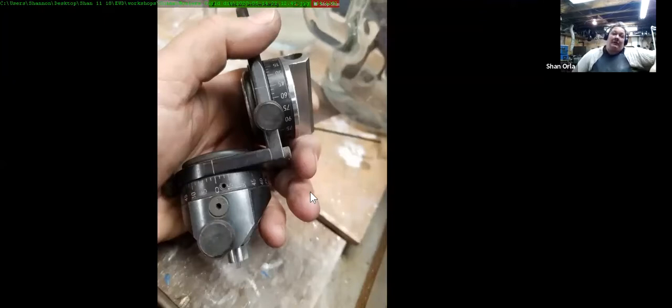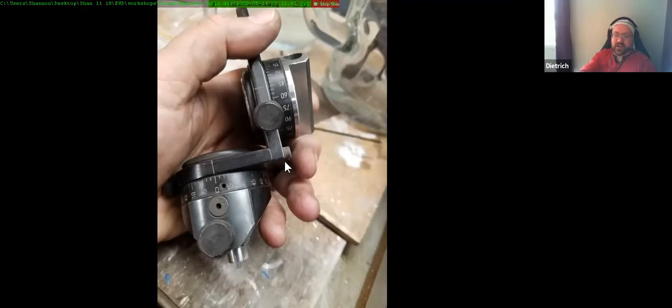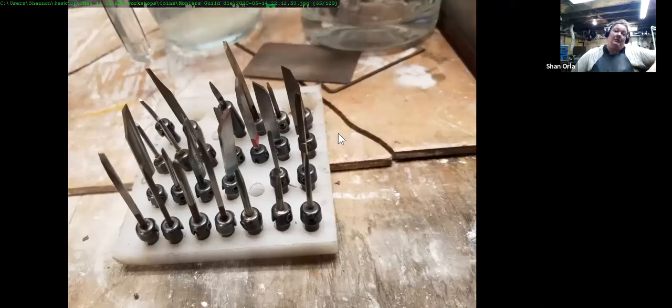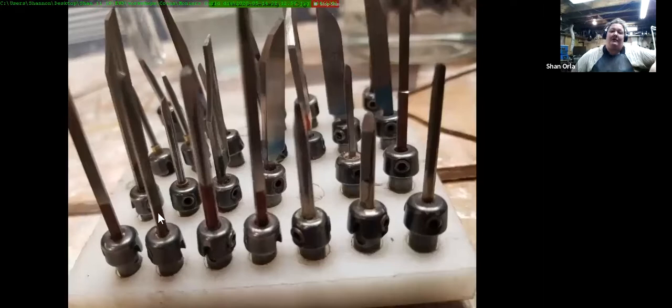Talking a bit about graver sharpening. This is a tool that makes the job a whole lot easier. My gravers are quick-change gravers from GRS — it means I can have a couple of handles and I've got about 30. I actually have them color-coded for shape: my square gravers have this marine color and my flats are pale blue. I've got a bunch of round gravers, and my best round gravers are made out of old ball burrs.